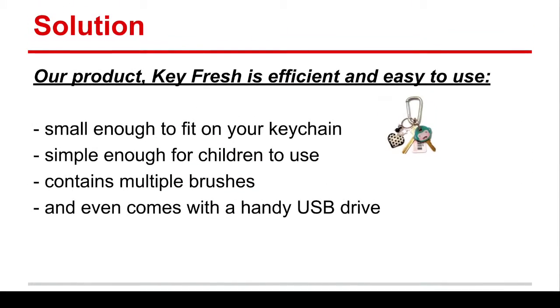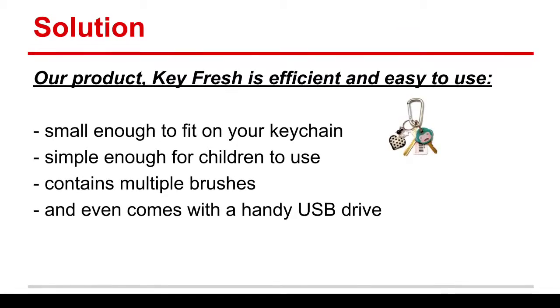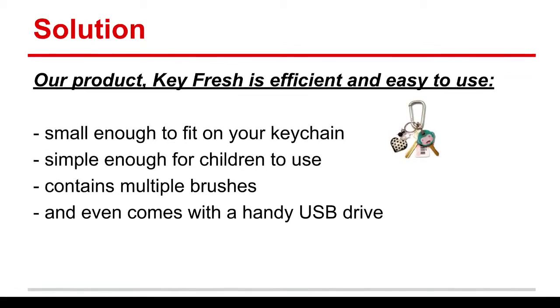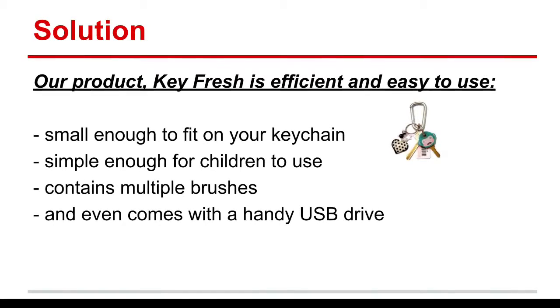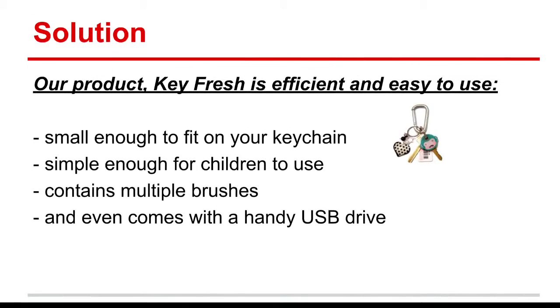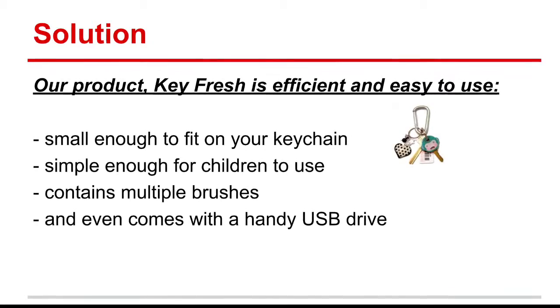Our solution is Keyfresh. Keyfresh, at first glance, is a USB. However, you can clip onto it three different brushes. The first one, being the largest and the thickest, is used for cleaning on the surface of your keys. The second one, the medium-sized brush, is used for cleaning the medium-sized cracks in between the keys. The third one, by far the smallest, is used for cleaning the minute cracks that hold the key on the keyboard.